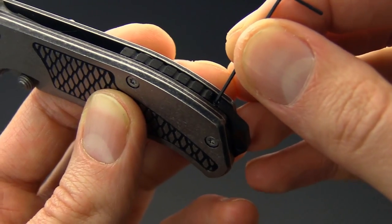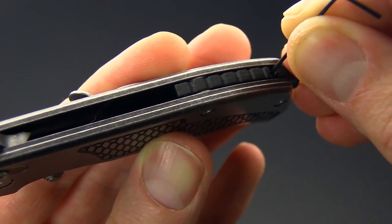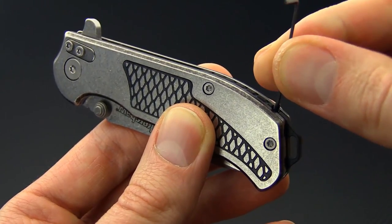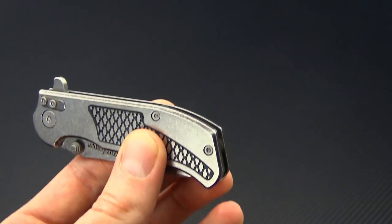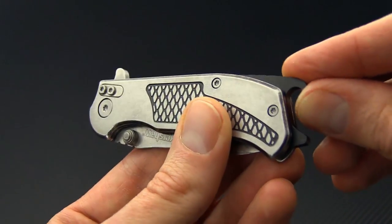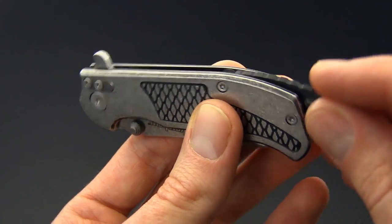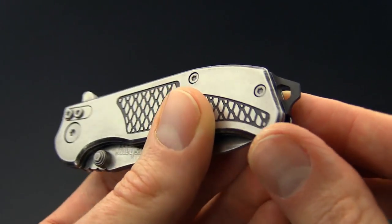One of the highlights of this knife is the modular backspacer system. It's got a glass filled nylon lanyard hole and this can be easily removed with the included allen key — just back the set screw out and slide the backspacer out. We've got two other alternative backspacers: an aluminum bottle opener attachment, and a stainless steel insert that has double duty as a lanyard hole as well as a flathead screwdriver.